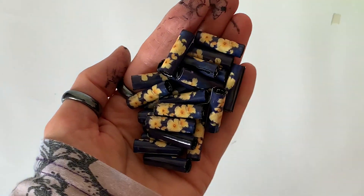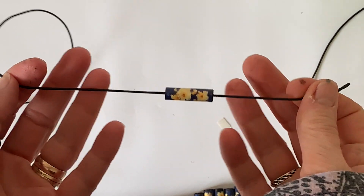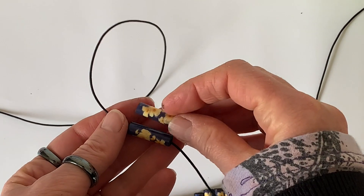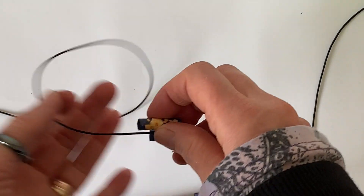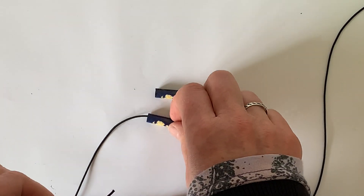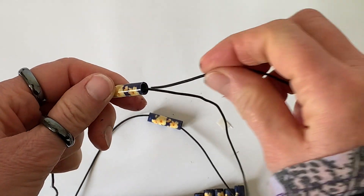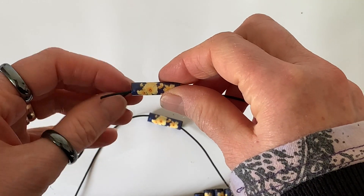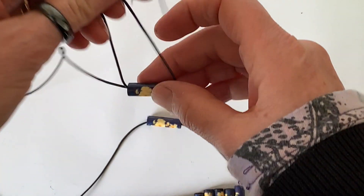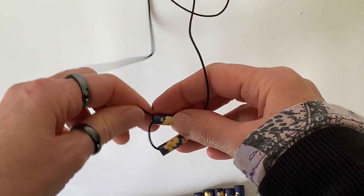Then you just need to string them. If you've watched the previous video you'll already know how to do that — it looks complicated but it isn't once you've done it a couple of times. If you are enjoying this video I'll be very pleased if you subscribe to my channel and also hit the bell icon so that you get updates of all my new videos.